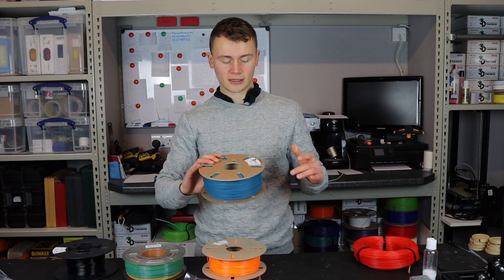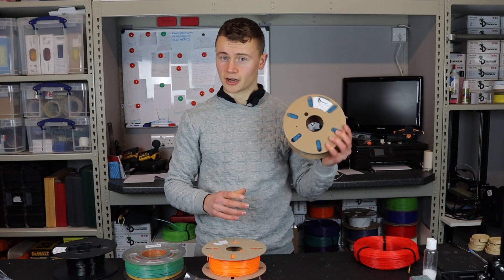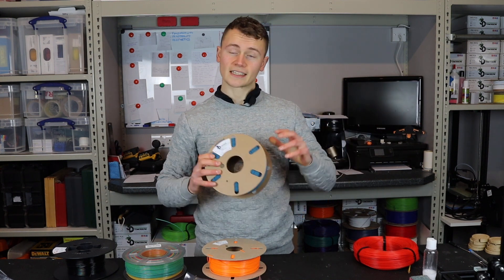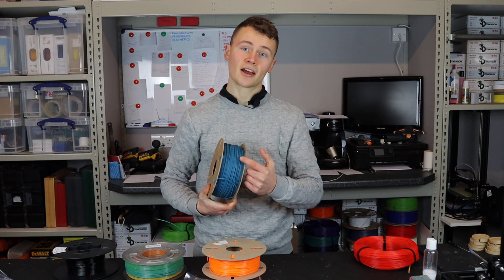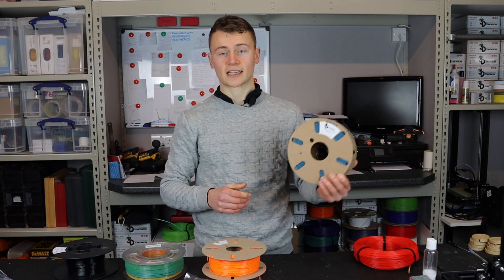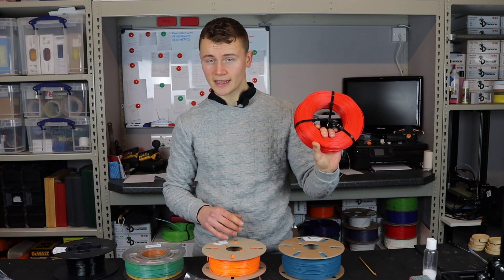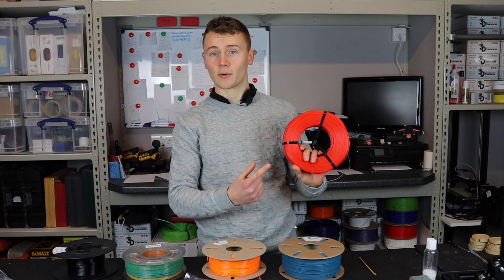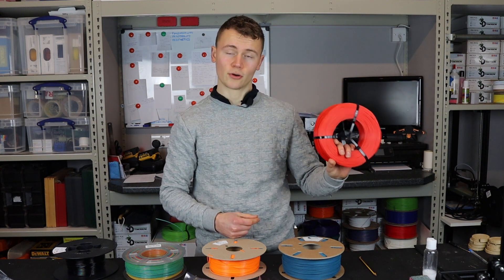Next we've got Eco PLA, which contains recycled material from pre-consumer waste — so it doesn't get the star. It would score two points for the cardboard spool, one point for biodegradable PLA, and another point for containing recycled material, giving it four out of six. A master spool refill in PLA would also get four out of six: three points for the master spool system and one point for the biodegradable material.